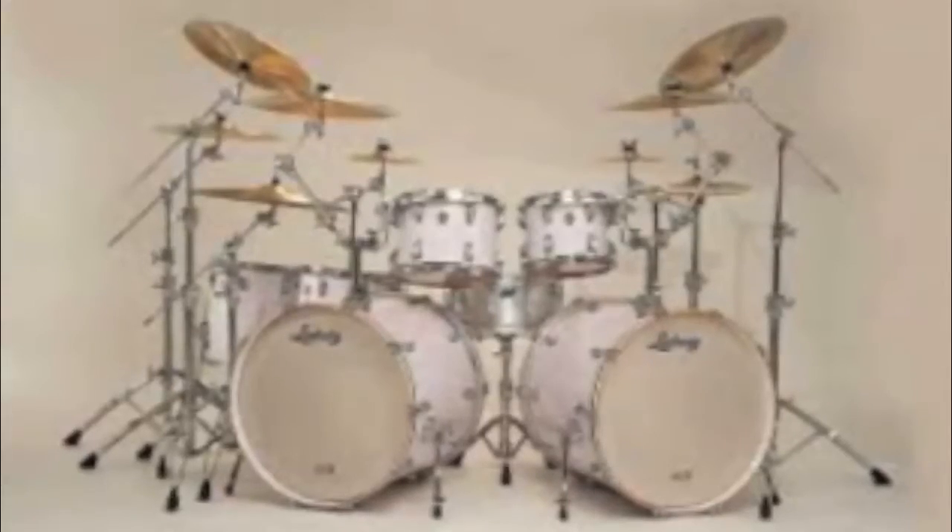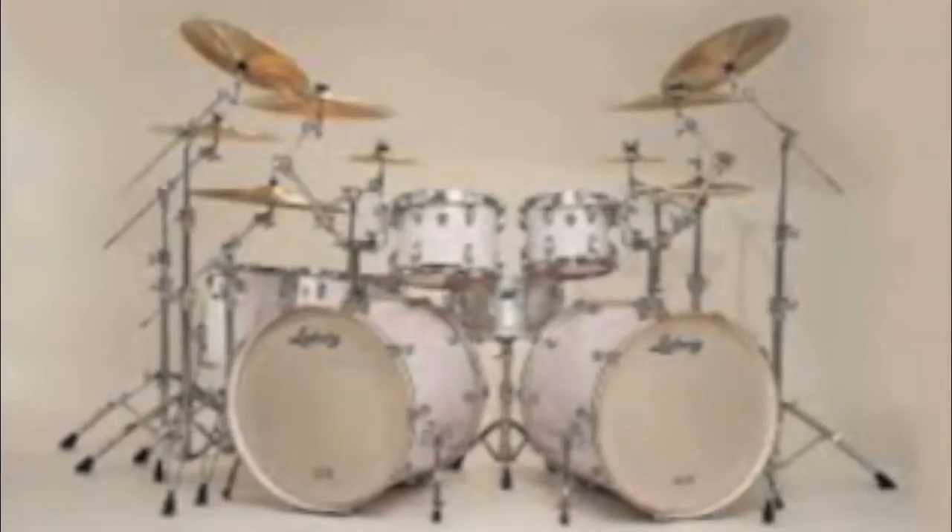They think two bass drums is excessive, unnecessary, ridiculous, etc. And they might be right.